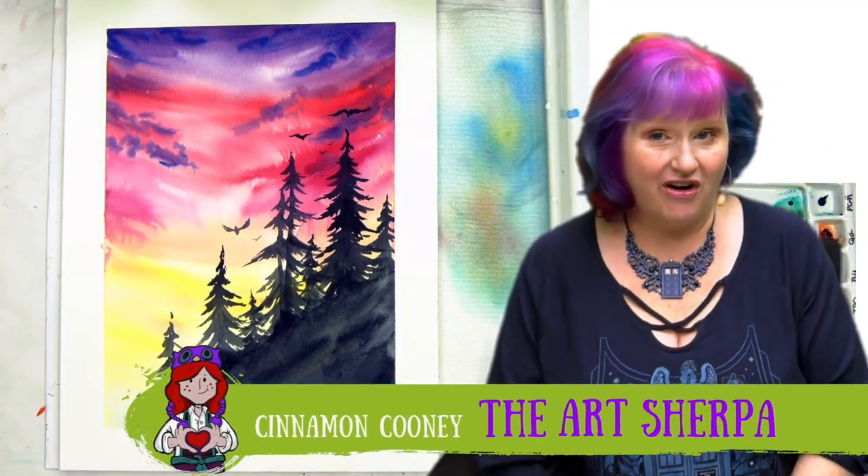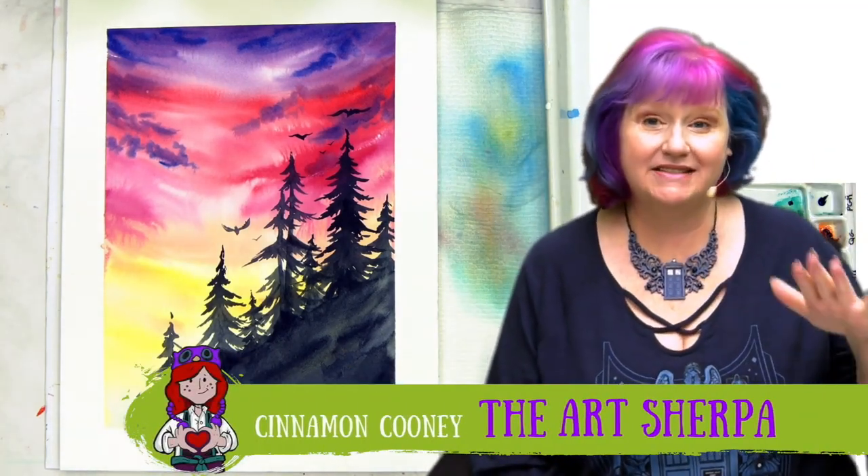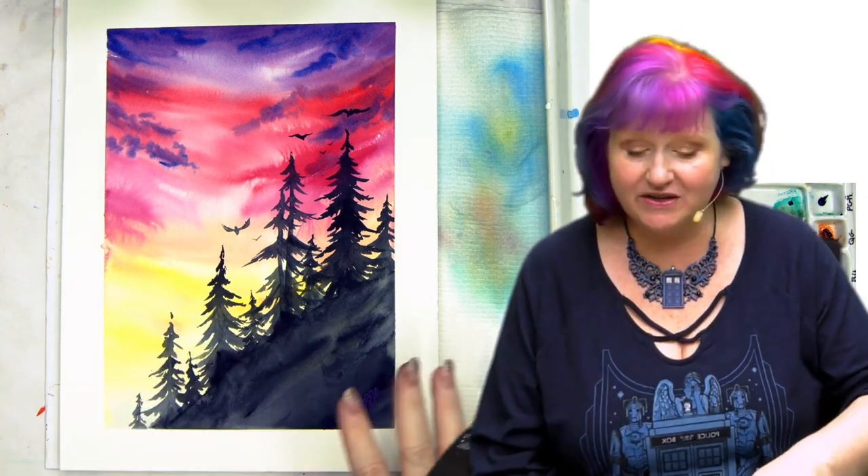Hey everybody, I am Cinnamon Cooney, your art shirt up, and today I'm going to show you step by step how to create this very easy watercolor landscape of a sunset with a pine tree silhouette. I'm just using round brushes. It's really simple colors. You can do exchanges for this project and still get a very good result, so it's very beginner and new artist friendly.